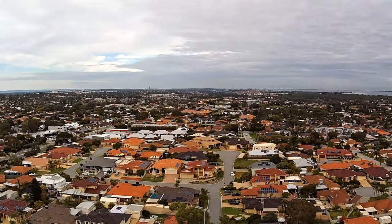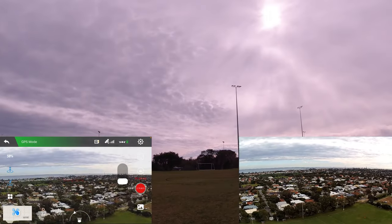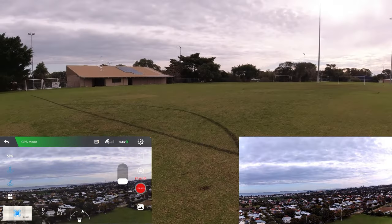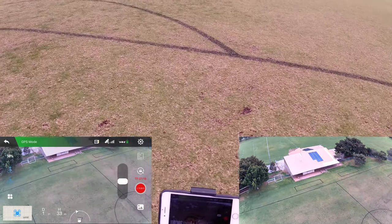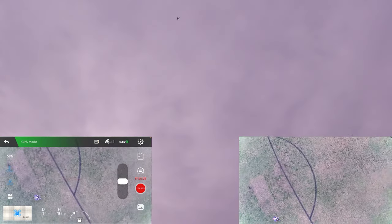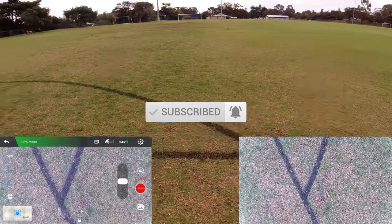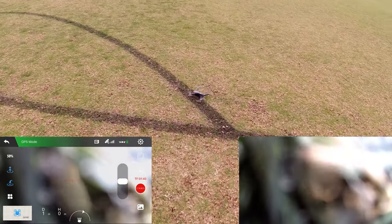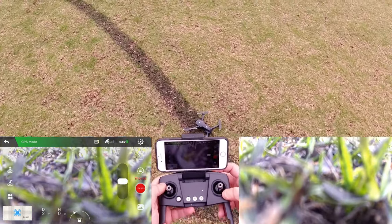Let's do a quick return-to-home test. It's returning home. I'll tilt the camera down to see where it lands. I just took off here on the corner of this painted soccer field line. That's a pretty accurate landing — not too bad. I just took off from here, so that's great.